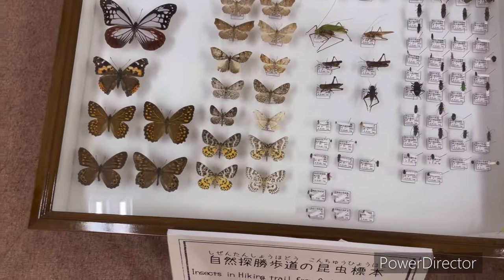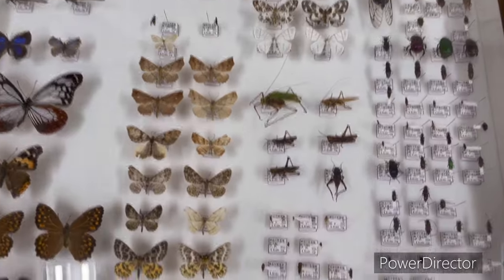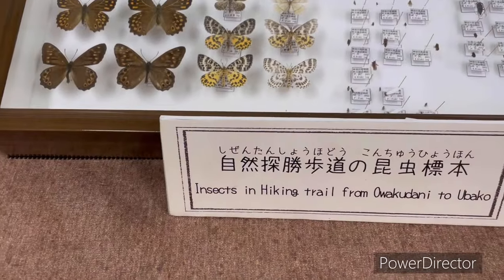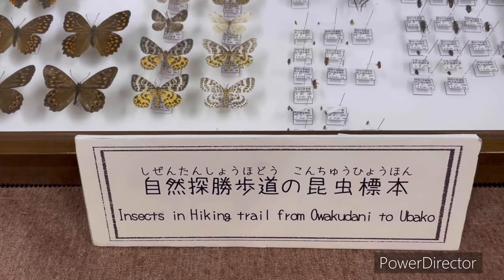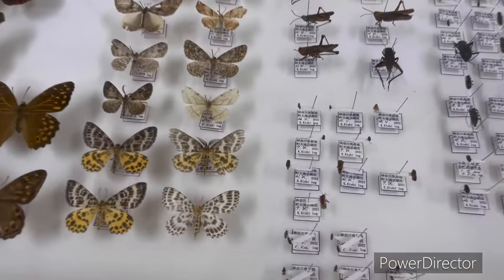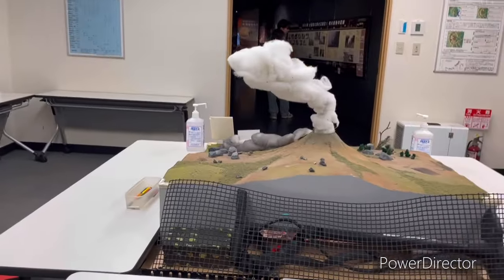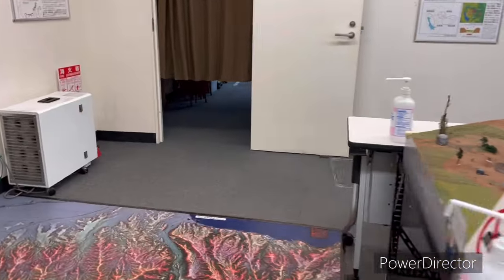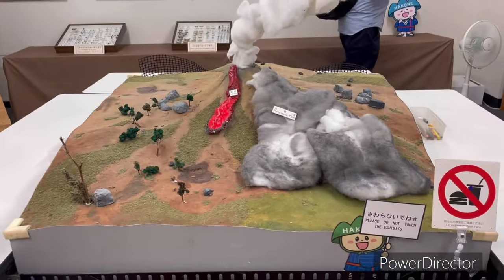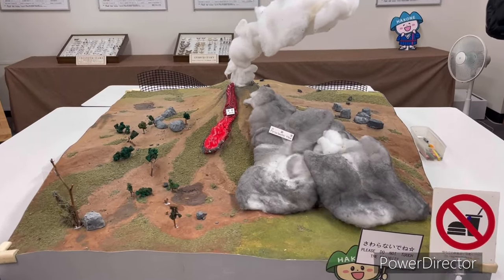Here are insect models in this area. Insects on the hiking trail from Owakudani to Owaku. Here are some samples collected in this area. Here is a volcano model. This is the color of the water — red color is the color of the water.